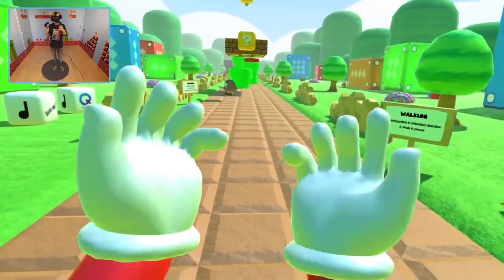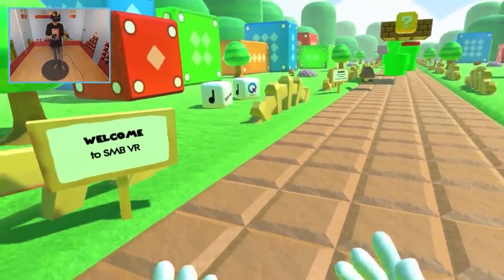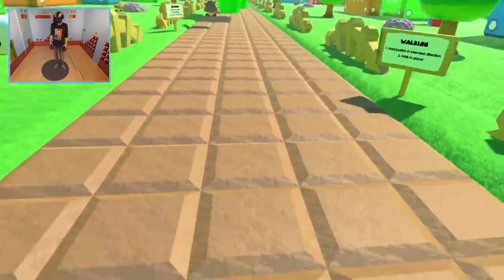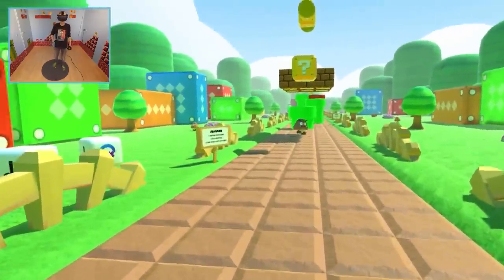This totally adds to the immersion. I remember that the first demo I played, I could only use a gamepad — I didn't really feel it. But this? This is nice, this is great. Let's go and start playing!